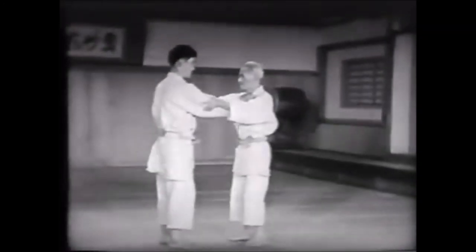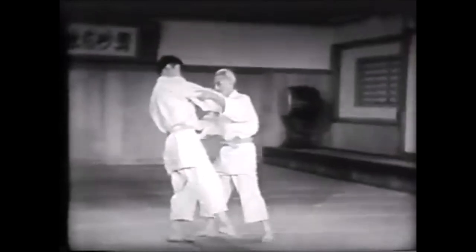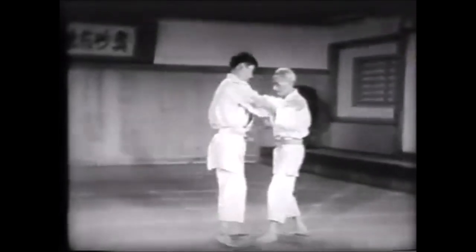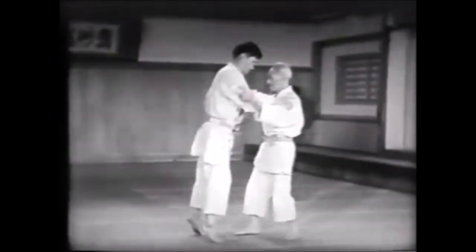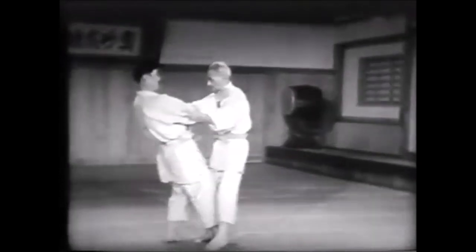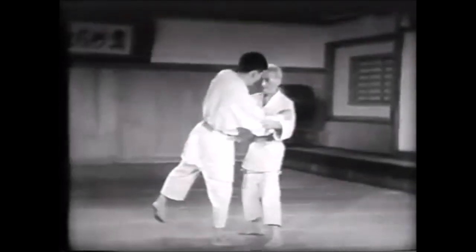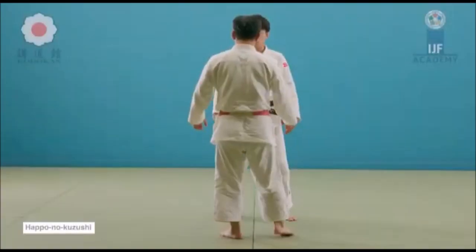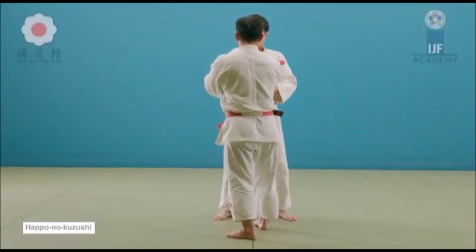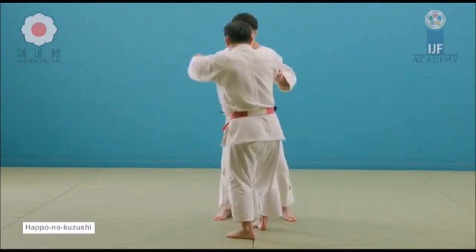Hi, this is Shadi and today we will be discussing kuzushi, or unbalancing. This is a very intriguing science, a very complicated topic, and this is something that you will constantly evolve in and learn throughout your judo journey. As a brown belt, I'm going back to the drawing board, to the very basics, and seeing why I'm having so many troubles with throwing someone — and a lot of the time it involves kuzushi. In judo, it is very well known that you unbalance, position yourself, and then throw. You unbalance in any of the eight directions you are seeing here in front of you: happo no kuzushi.